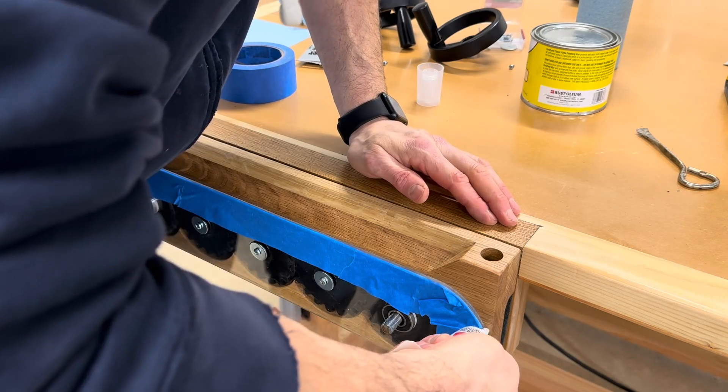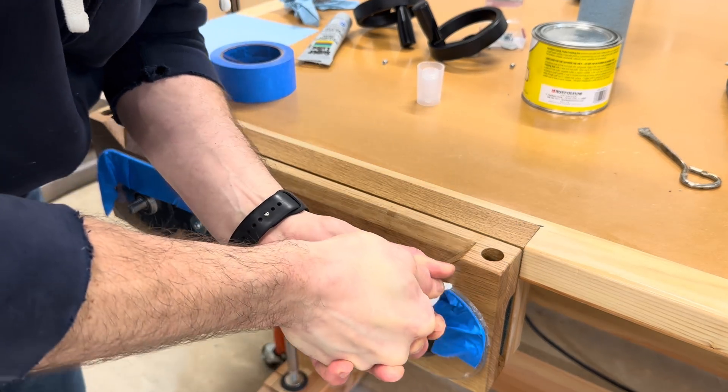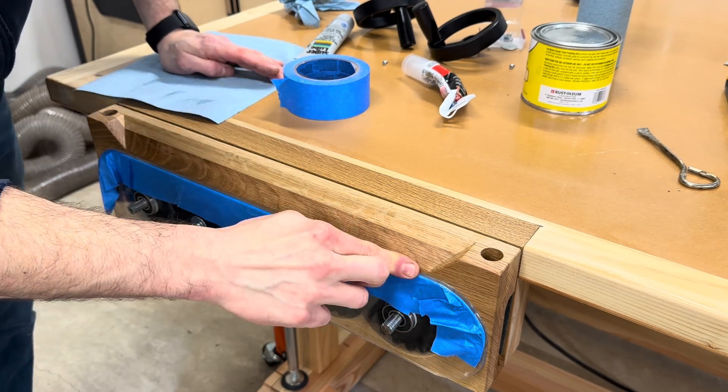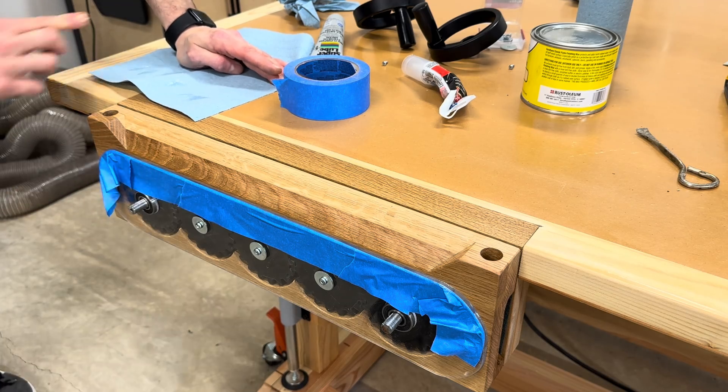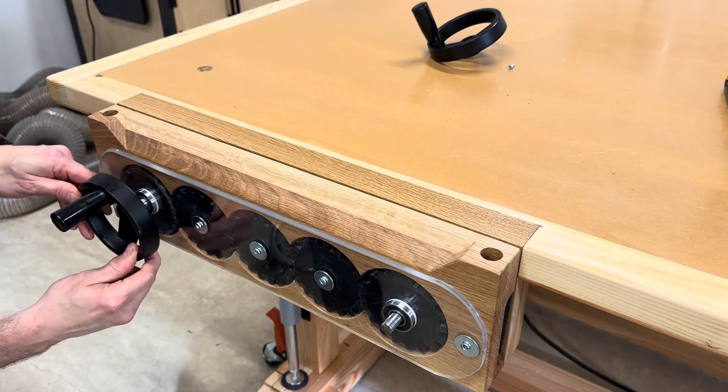I added a thin bead of silicone to the top of the plexiglass to help prevent any sawdust from falling in there and making it look dirty. Then the handles went on for the very last time.